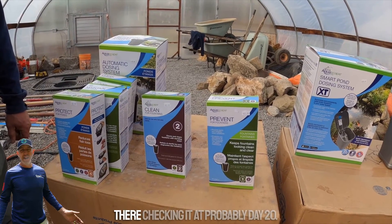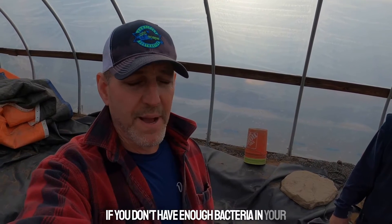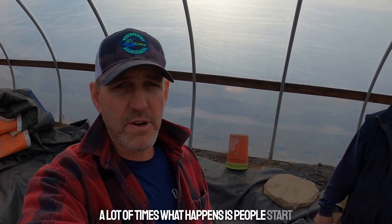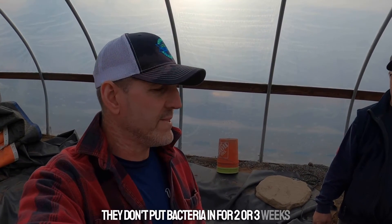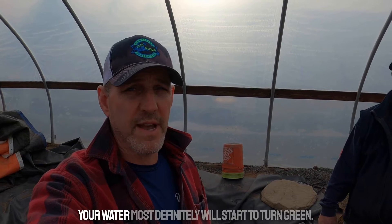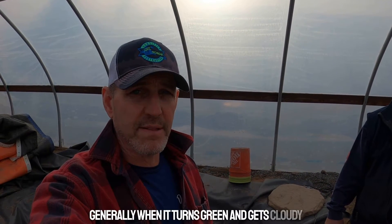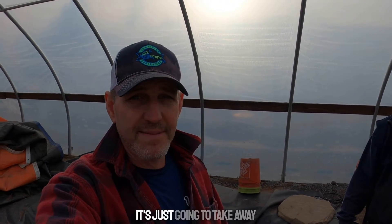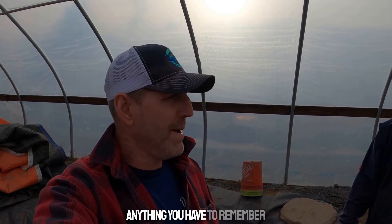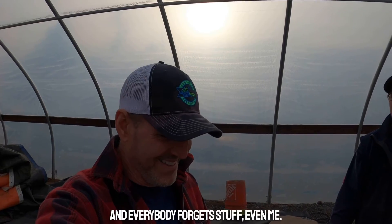You'll want to check it around day 20. If you don't have enough bacteria in your pond, the water is going to turn green. A lot of times people start their ponds early in the season and don't add bacteria for two or three weeks, which is not a good scenario — your water will definitely start to turn green. Generally when it turns green and cloudy it's a lack of beneficial bacteria. A dosing system takes away anything you have to remember — everybody's busy and everybody forgets.